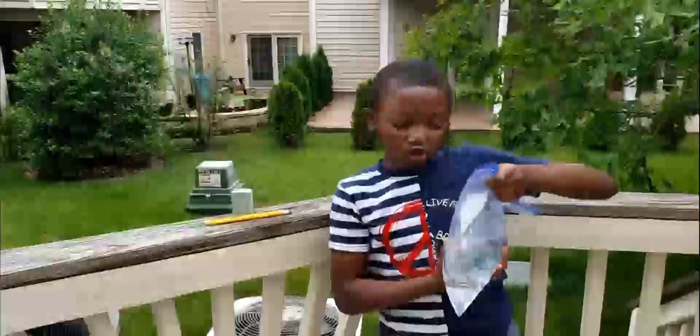Hey guys, we're back on another experiment, and today we're going to do the water and pencil.